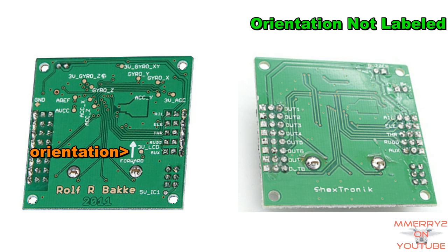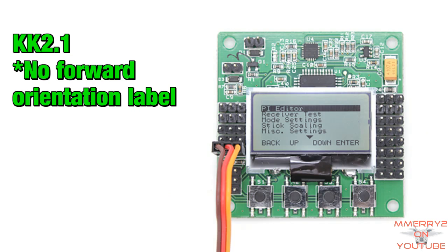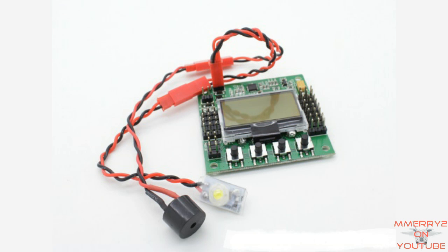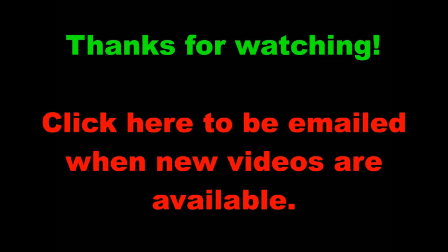Also the gyroscopes and accelerometers don't appear to be labeled any longer, and the forward direction for orientation is not labeled — I didn't see this on the front of the board either. Those were my initial observations. Can't wait to get my hands on one. Please be sure to leave your comments about this board and what differences you found. Thanks for watching and don't forget to subscribe to get reminders for future videos.